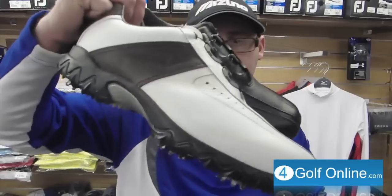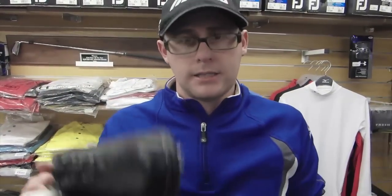Mark Crossfield here. We've got the Foot Joy Contours for 2011. Let's take a closer look.